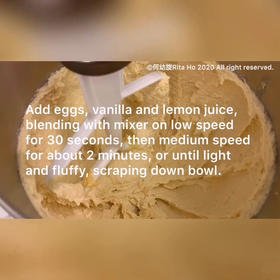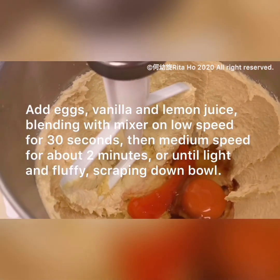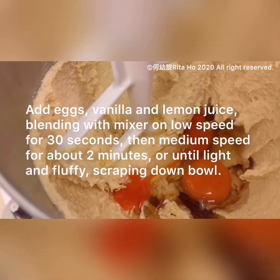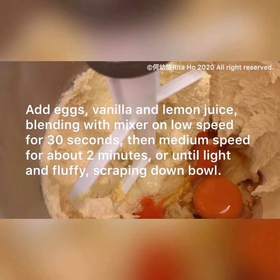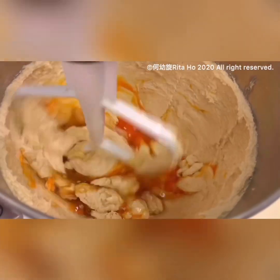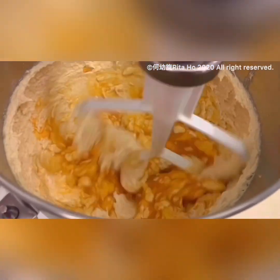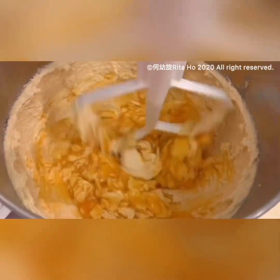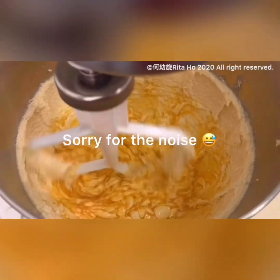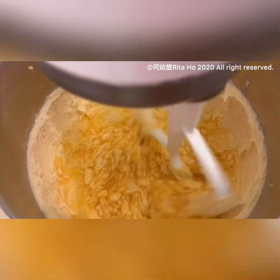After two minutes, add in the eggs, vanilla extract, and lemon juice. Then beat on low speed for 30 seconds, then change to medium speed and continue beating for two minutes until the mixture is very fluffy. Use low speed and also scrape down the sides of the bowl in order to have a very well-mixed batter. Now let's change to medium speed for two minutes.